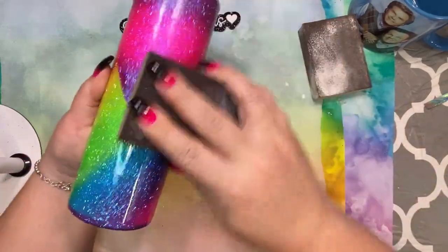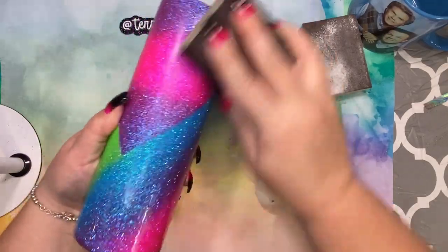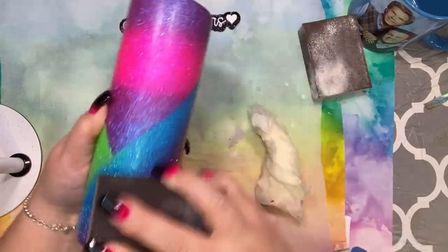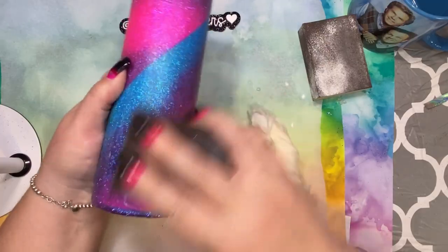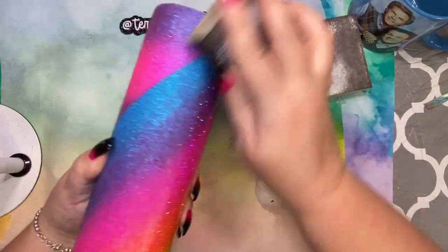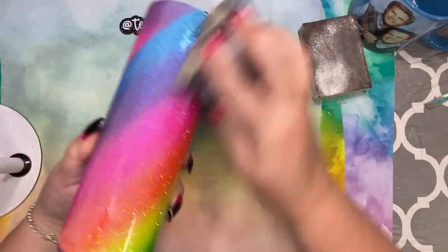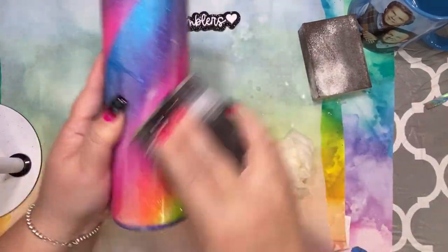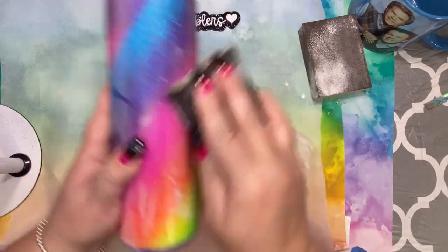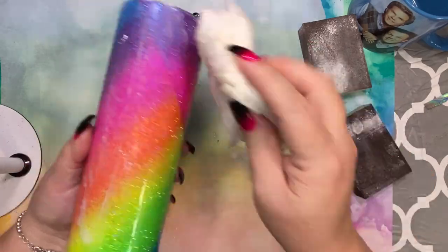I used Triple Thick glaze from Home Depot — my favorite sealer — then went in with one layer of epoxy. Then I did a heavy sand using a 60-grit sanding block, followed by an 80-grit, to make sure it's completely smooth before the next step. I like to do wet sands because the sanding dust irritates my eyes really bad; doing a wet sand keeps the dust down.